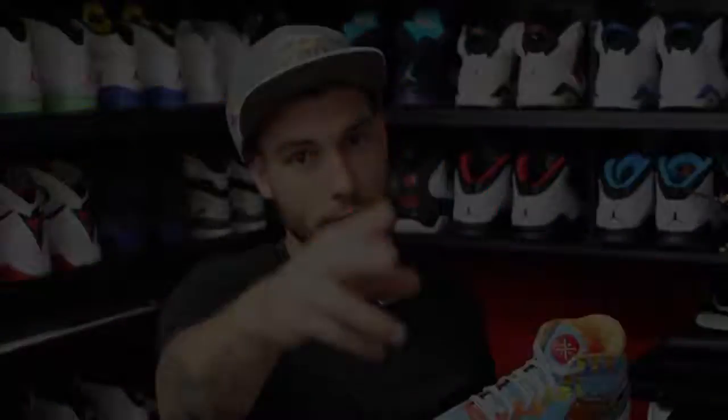So that pretty much takes care of it. Thank you guys for watching — thanks for all your support. If you're interested in anything you see here, check the description box for links, whether you're trying to get a Finals hat or whatever it might be. Thank you guys so much for watching, thanks for all your support, and until next time — have a good one.